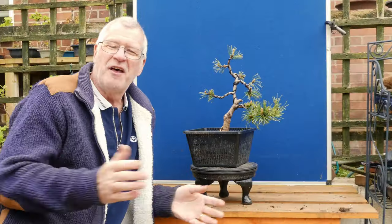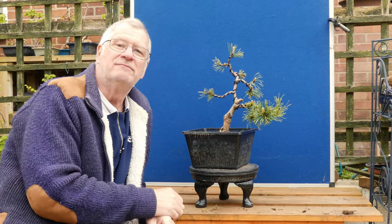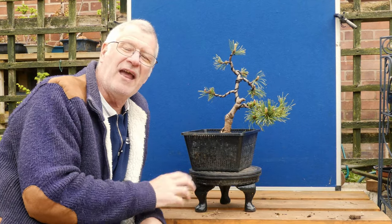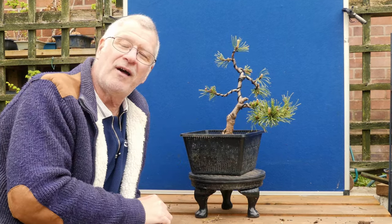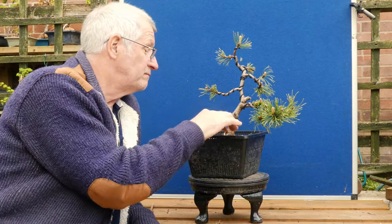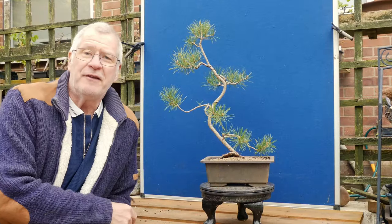The key takeaway for the mugo pine is: if that candle has got beyond an inch in height, take the top off - that tells the tree to send the energy around to the other smaller pine candles. Apart from that, this is definitely in development, I do want lots of growth, so we'll monitor it. And the other thing - fertilize it, definitely fertilize it.